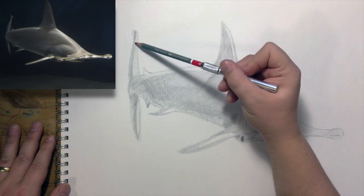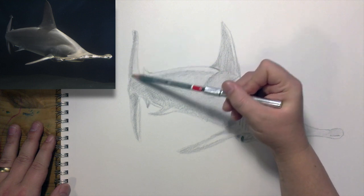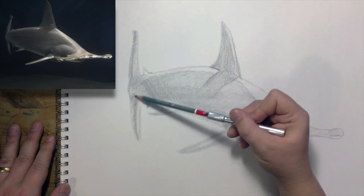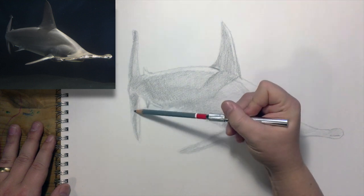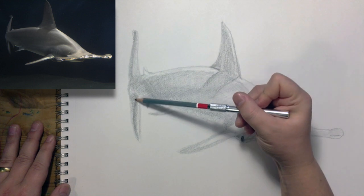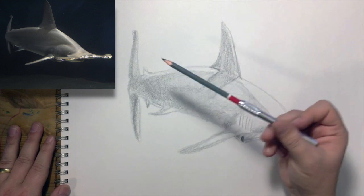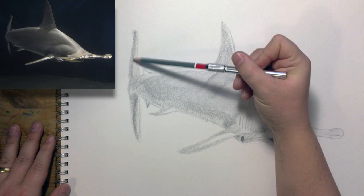Let's get the tail in general darker, so I'm going to go over the whole thing — well not this part here, but the whole thing. Then I'll press down kind of hard there because it's such a dark line, but I want it to be a little blurry back there so that it feels like it's receding into the ocean back there.